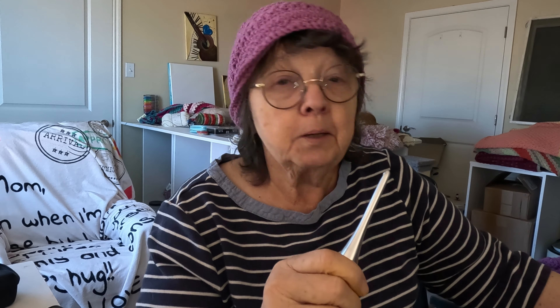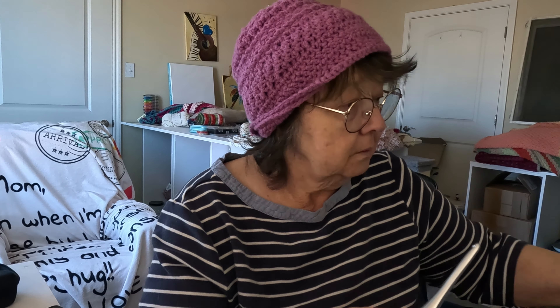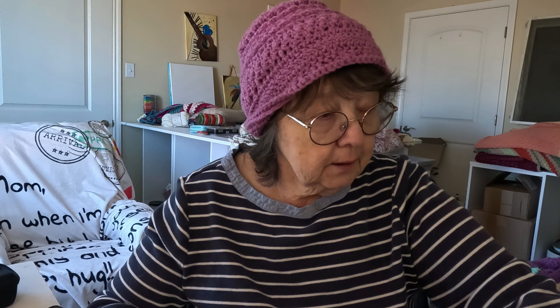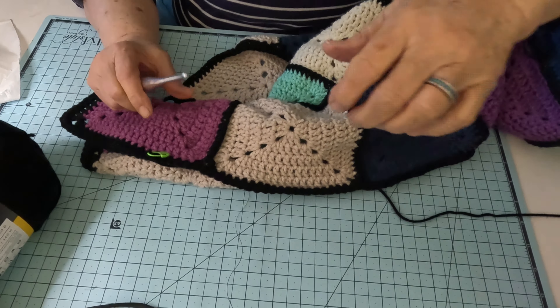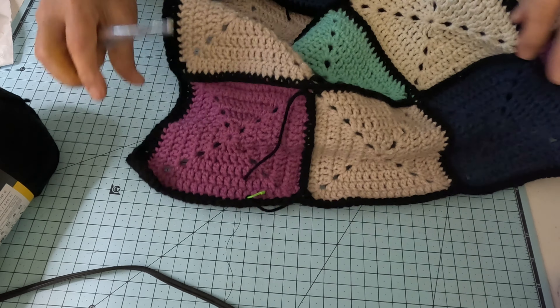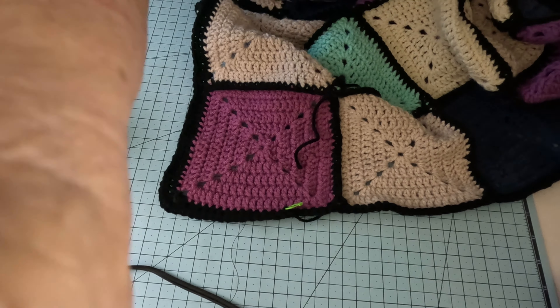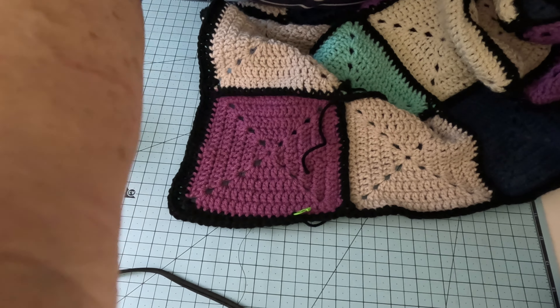So I want to chat with you guys — chit chat paddy whack, grab yourself a project, maybe a snack, a drink for sure. I've got coffee going on — this is my second cup. I've been MIA for a while; it's been a very busy week. So let me turn you down and let's crochet and chit chat.